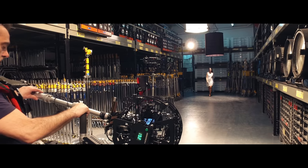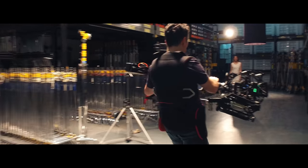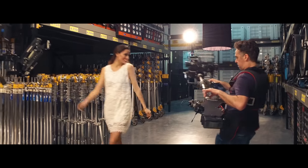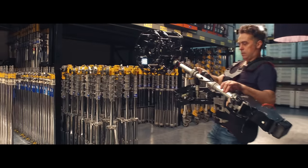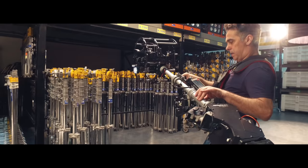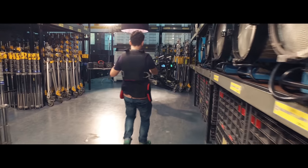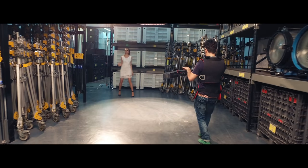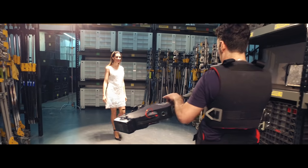Powered with silent motors, it's so quiet you can now use the audio from the camera mic. Redefining camera stabilization forever — it's ready to use, just press on. This hybrid stabilizer will control the four dimensions of movement, but you can still help with just a few simple tricks.